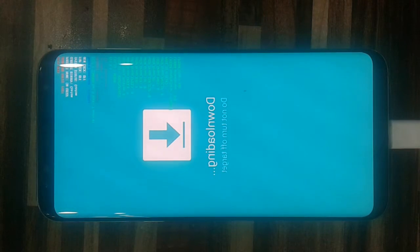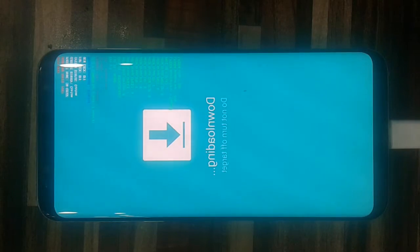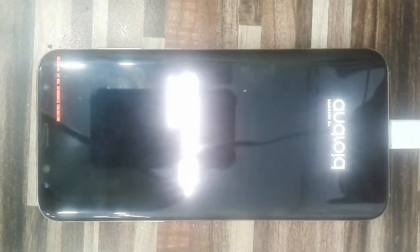Asalaamu alaikum from Chacha Software. In this video I have shown you how to root our device, Samsung S8 Plus. After the phone has been rooted, now it will configure routing.